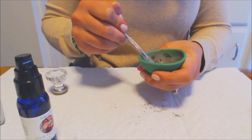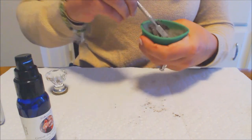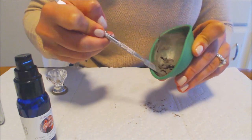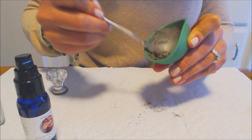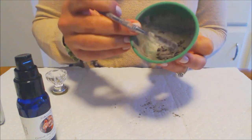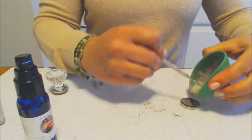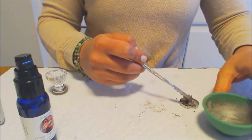I just wanted to show you the texture of a shimmer shadow with six pumps of pressing medium. Remember, use fewer pumps with mattes and more with shimmers. As you can see, the texture is a little wetter and the product sticks to itself a little more — I don't like them overly saturated. This is the texture I prefer for my shimmer shadows. I'm going to take my product and scrape it into my clean pan, and we're just going to repeat the pressing process.